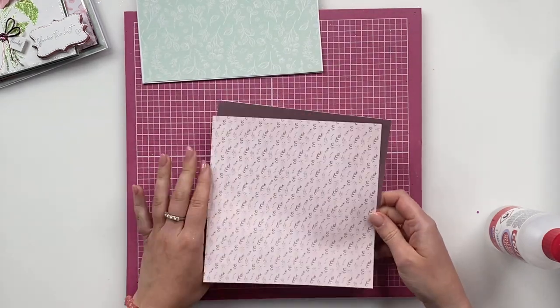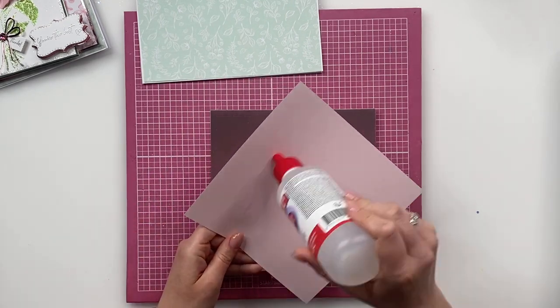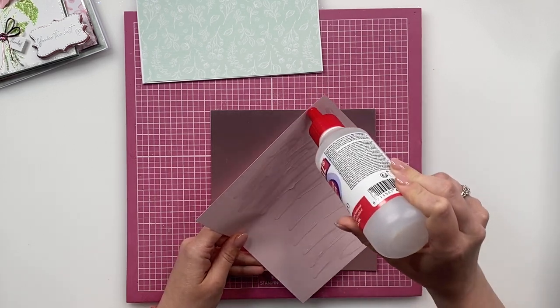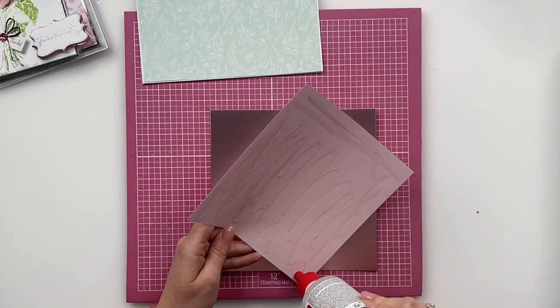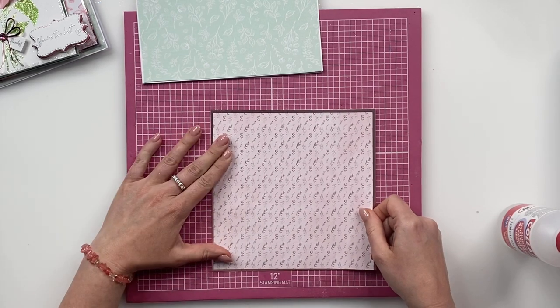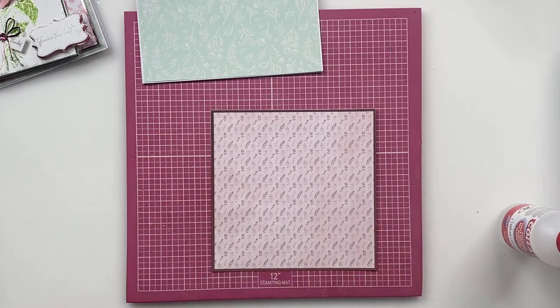Next up I've taken a piece of our rose quartz matte mirror card and a piece of our gorgeous patterned paper and then I'm just going to glue this one onto here as well. So I'm just going to glue this up and stick that down like so.